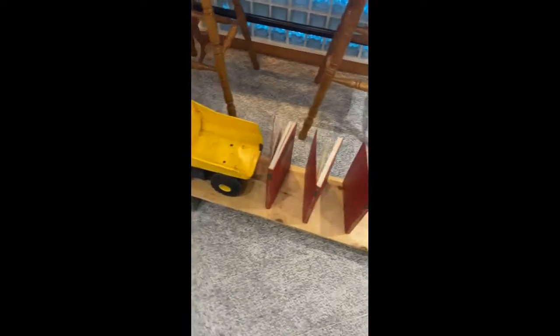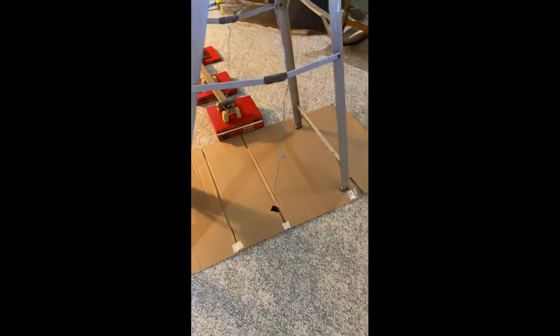Pull the string, it'll knock over the books. The last book pushes the dump truck down the ramp, and then the truck hits this string, which is a pulley, and then it removes the blockade from the marble, and then the marble rolls down the track. And then it hits this mousetrap, which removes the brakes from the ball, and then the ball can roll down here.